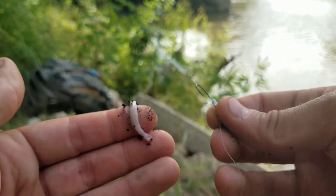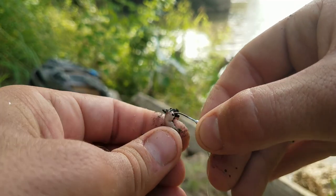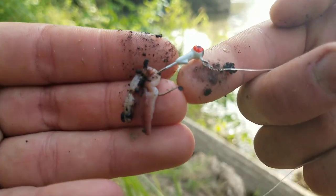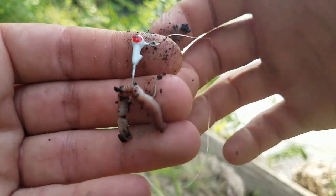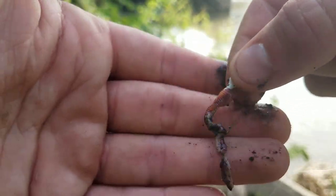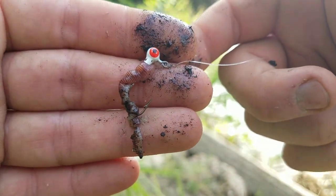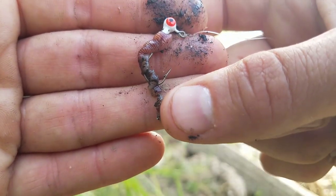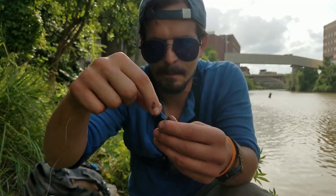With the jig head there are two ways I like to do this. One way is I'll just hook it through and let both ends dangle free beneath the point of the hook. The other way is I'll slide it up over the jig head just like a soft plastic, get it over the little ridge so it stays in place, and leave the smallest amount dangling beneath the point of the hook.